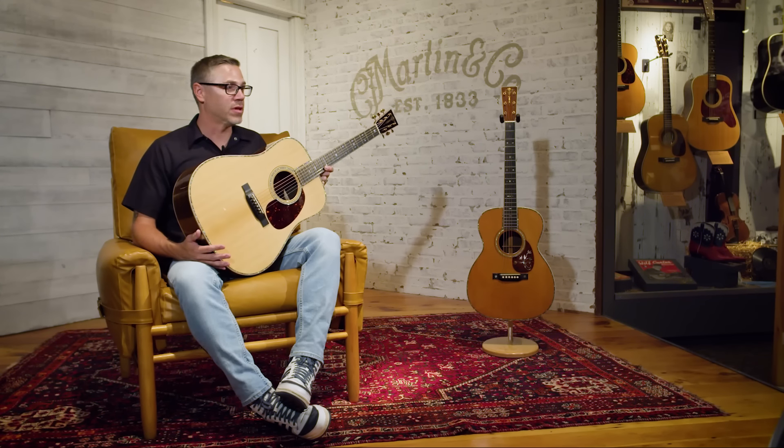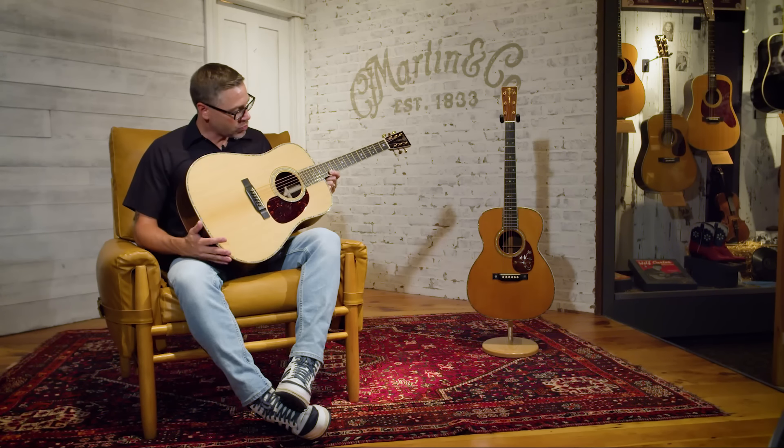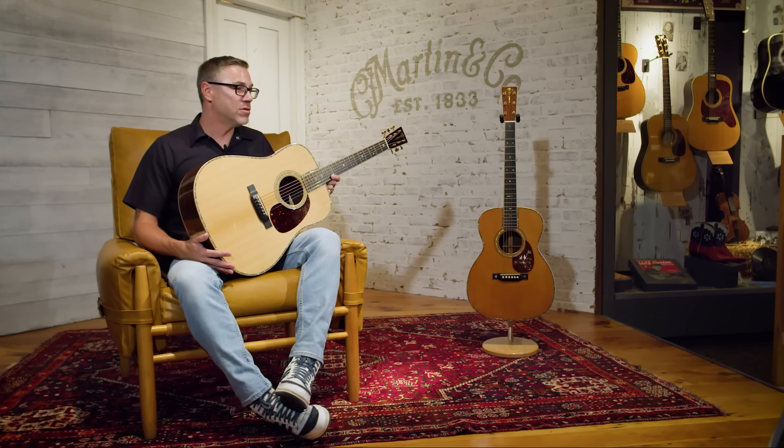Some people might shy away from a vintage guitar just because of the way the neck is constructed — you don't have an adjustable truss rod. In the Modern Deluxe, you get a two-way adjustable truss rod. The playability might be a little better because it's a newer instrument — on newer instruments the action is set a little lower. You do get a vintage feel from these guitars, but there are definitely a lot of modern features built in that players would like.